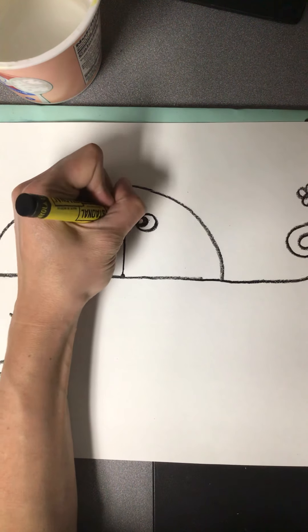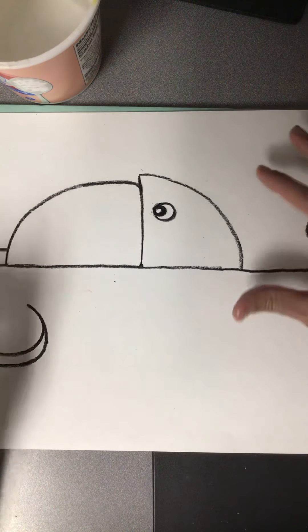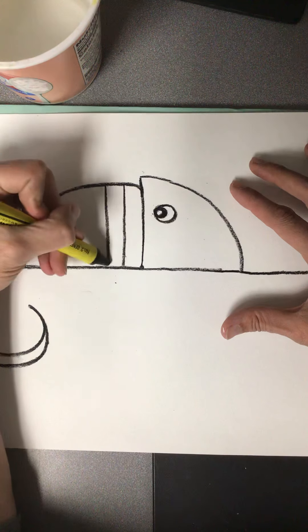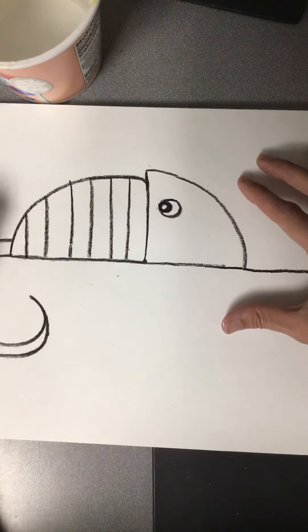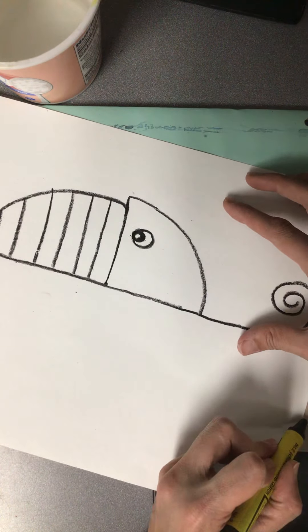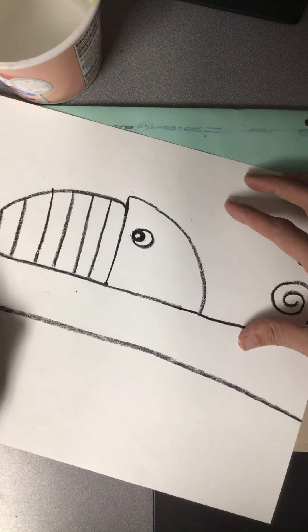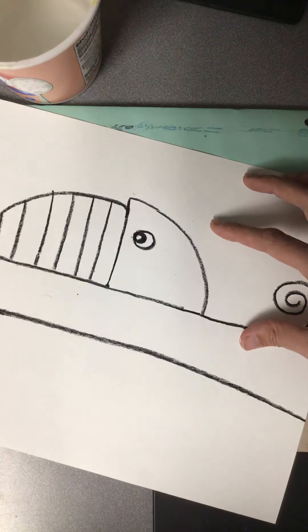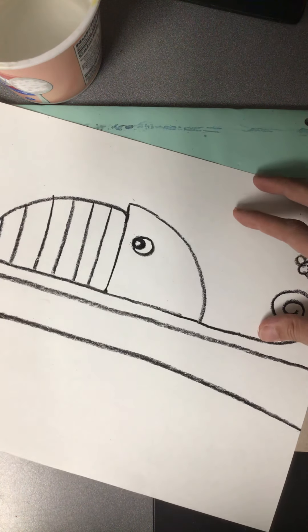I like to do another circle inside the eye and color almost all the way in. You guys can do that however you would like as well. Now we're going to add some pattern to our chameleon. I'm going to do some stripes — I saw some students today do dots that look pretty cool, or some spots. You can do it all the way down the tail; these will just give you fun, interesting places to paint in a little bit. Then we are just going to add a branch or a leaf or a stick for the chameleon to sit on, and I'm going to be doing overlapping, so this line is going to go behind the tail.